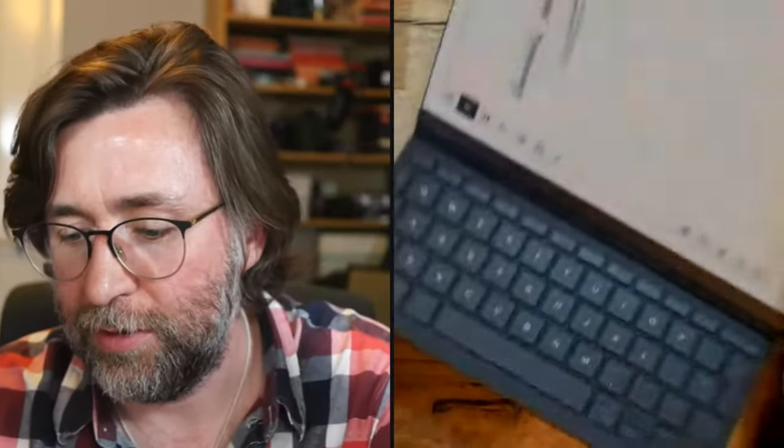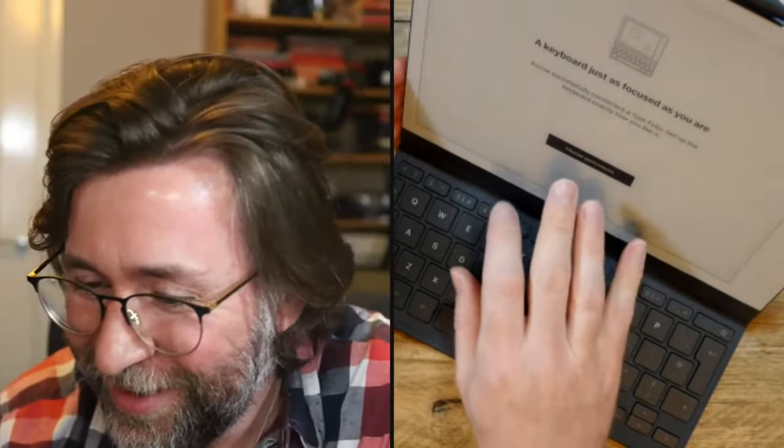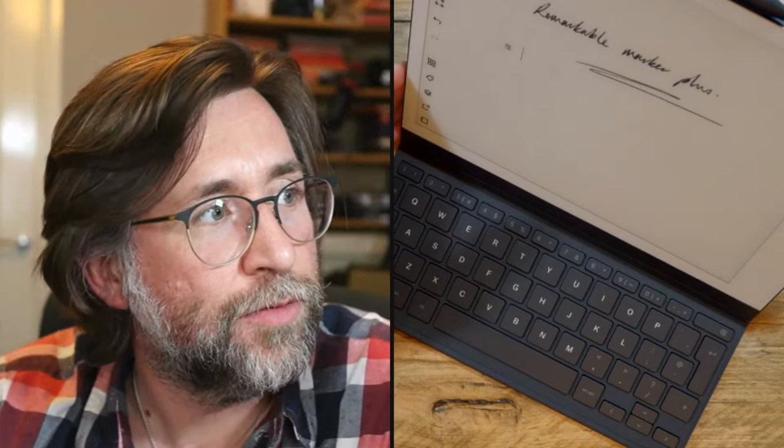It snaps in really easily. One thing you'll notice straight away if you're used to a thinner case: it is a lot heavier. It's almost double the weight, and almost double the price as well. The keyboard lifts up to reveal the keys, and snaps into the typing position. The device can also slip underneath for a lower-angle position. It prompts you to connect — I'm a PC person — and then it comes up with the Type interface automatically.